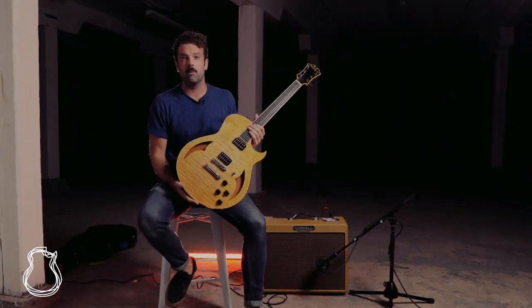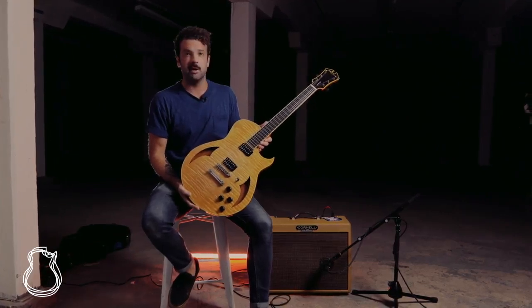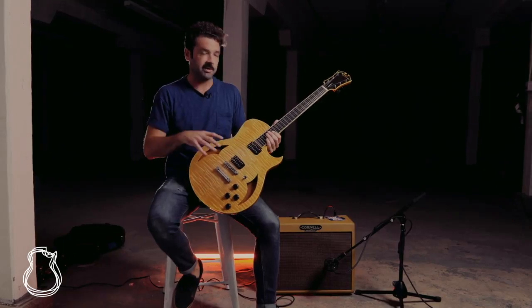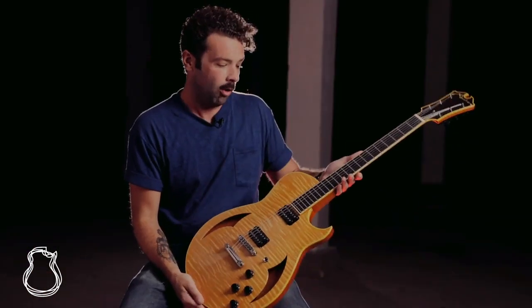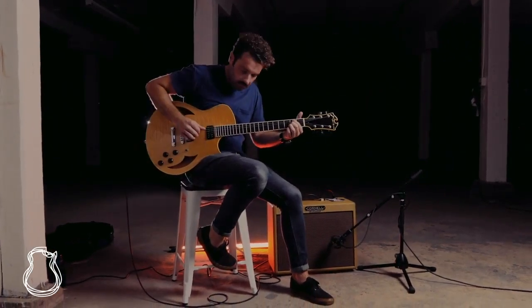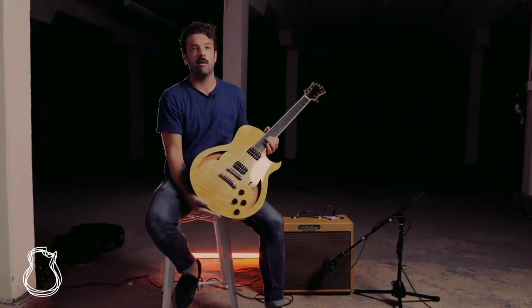So if you want to step up your game and go from your traditional semi-hollow build to something put together with intention and purpose — where every part, the electronics, each piece of wood was hand selected to go together and make something that as a whole was so much more than its parts — the 59 semi-hollow is something you should absolutely check out. This is Joel here at North American Guitar, signing out. I'll see you next time.